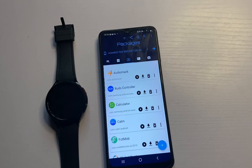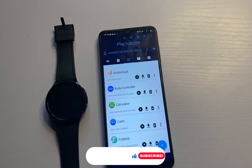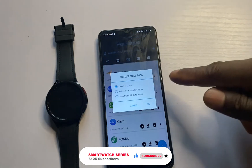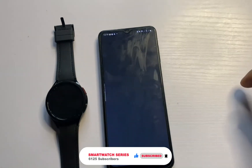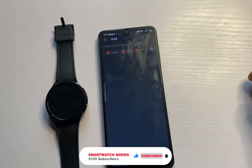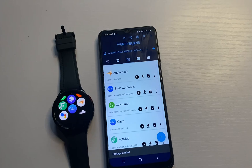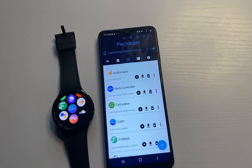Now we are fully connected to the Galaxy Watch 6. Check the link in the description again to download the watch SHM app. Once downloaded, tap on the plus icon at the top of the screen where it says Select APK, tap OK, locate the SHM app for the watch that you just downloaded, and it will be remotely installed on the watch. The package is successfully installed and we now have the Samsung Health Monitor app directly on the watch. Tap on it to continue setting up ECG and blood pressure.